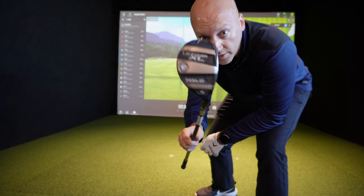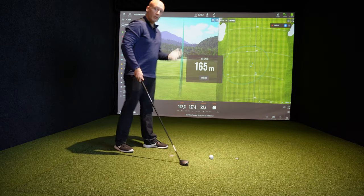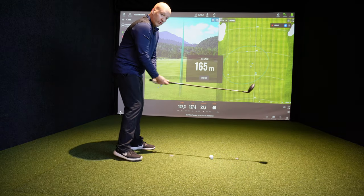I'm going to hit 165 using my four hybrid. This is a great way to learn how you control the clubs.